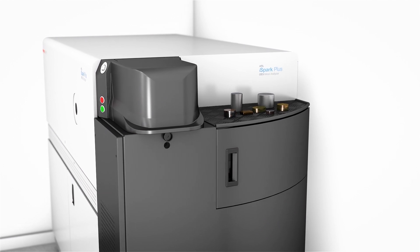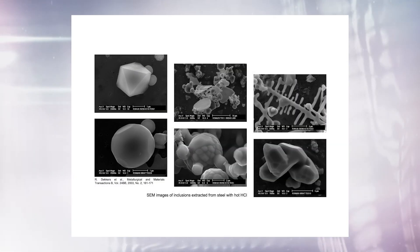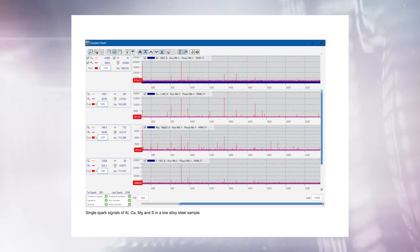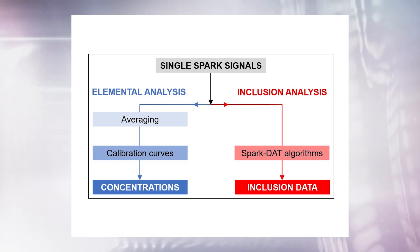Samples or accessories can be placed on the integrated worktop or in the storage compartment. Ultra-fast methods based on special signal processing with SparkDart algorithms make it possible to analyze non-metallic micro-inclusions during elemental analysis without wasting time.